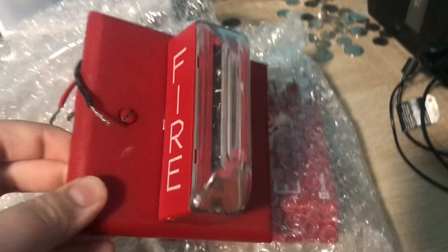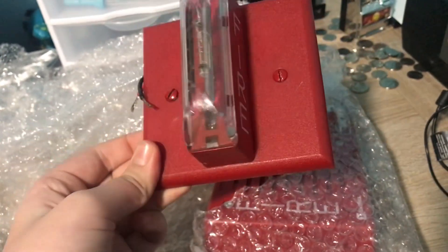I need to undo these screws to see the model number. I think it's a GXS of some sort. I don't know the exact model number, but I just know it's GXS-based.